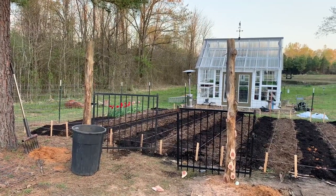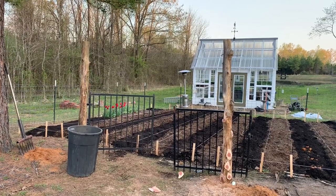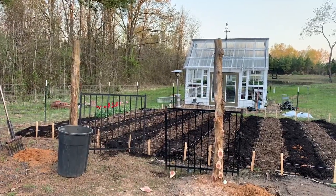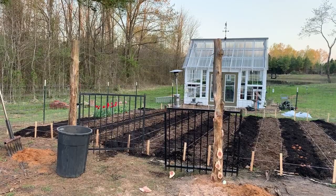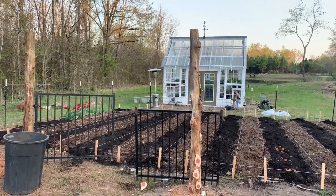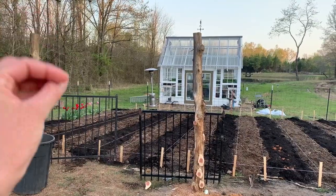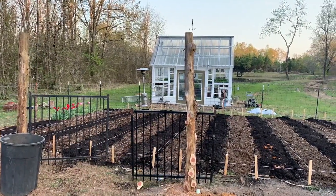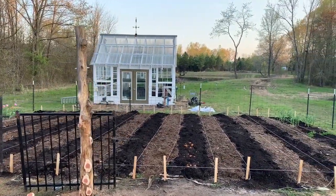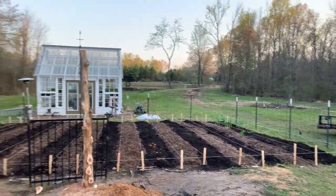We also had quite a few of the cedar posts because that's typically what we use for corner posts when we build fences. Of course we mismeasured again, so one is already concreted and we're going to have to dig it up and move it over - it is what it is, it'll be okay. Other than that, everything is done - we just have to put a couple cattle panels up in the front.